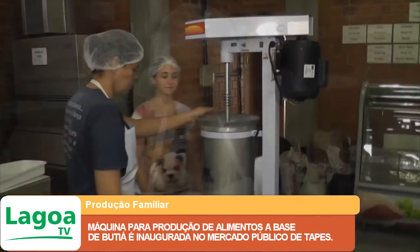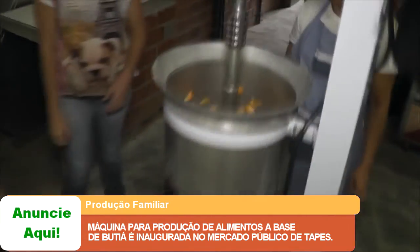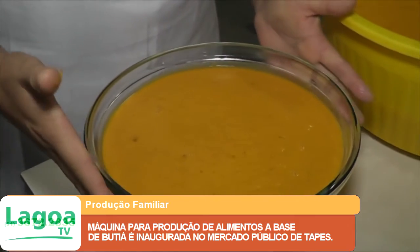Nessa primeira extração, sai somente a polpa — não se usa água nem para tirar o resíduo que fica na lateral da máquina. Então essa daqui é a primeira polpa, polpa mesmo.